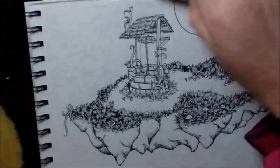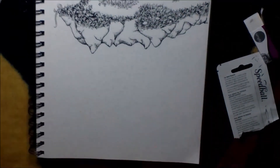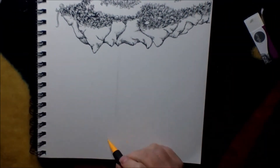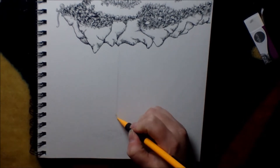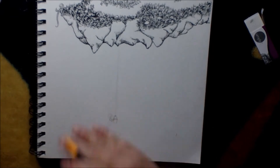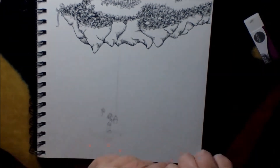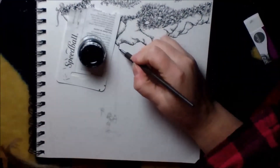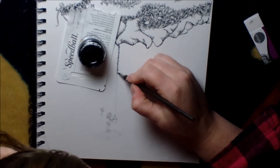I took a little break, and during my break I decided what I wanted under my well. I had about four or five different ideas and sketched some of them on a different page, but I finally decided to draw this little child from one of my comic books.